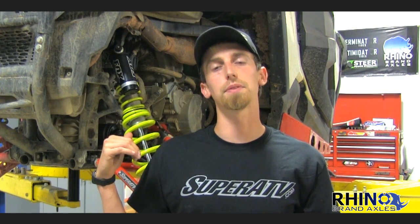We're going to use this 2015 Razor S900 behind me as an example. We chose this machine because from the factory you can't add rear high-clearance offset A-arms or a lift kit to this machine without adding heavy-duty axles. So let's go take a look.